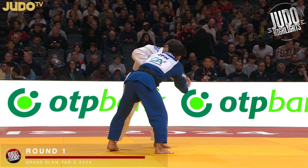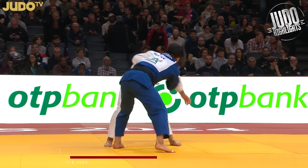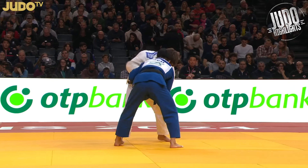Hey guys, welcome back to the action. Having a look at Ishihara now, and he went through under 73 kind of dominantly, through a lot of people, and started out in the first round against Lombardo.